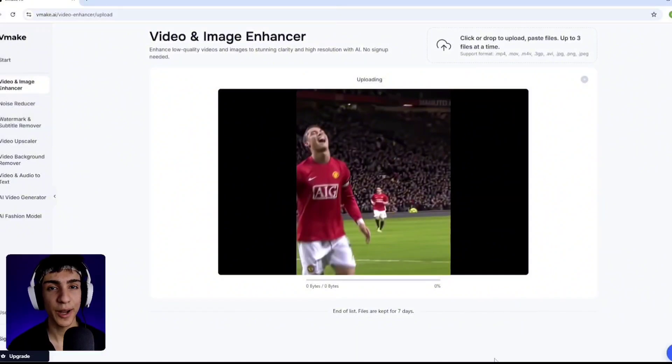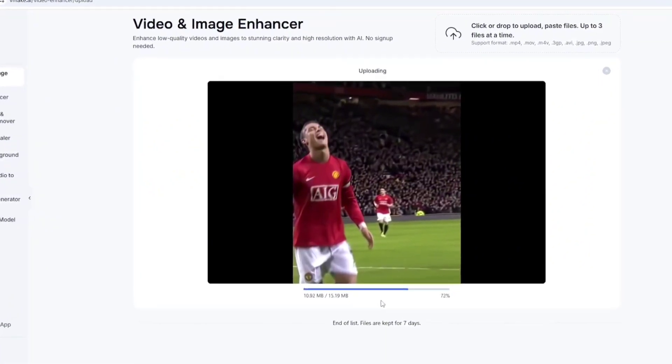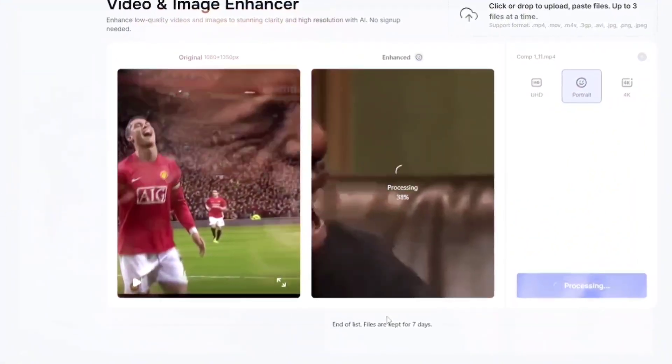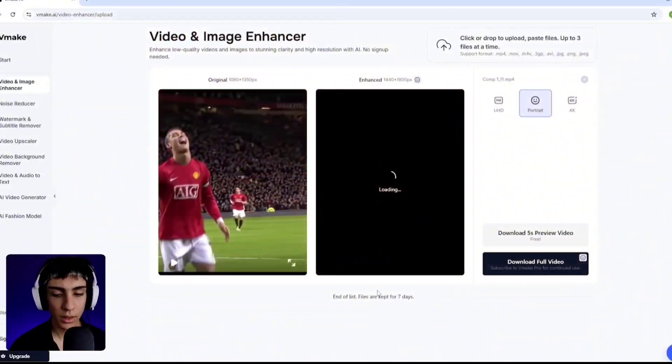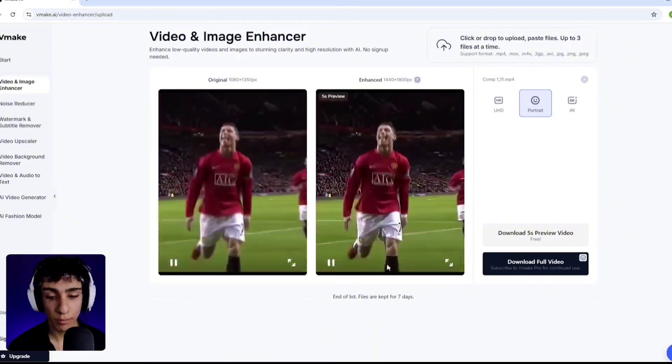Now you need to wait. Now you can see the difference and how much the quality improved.